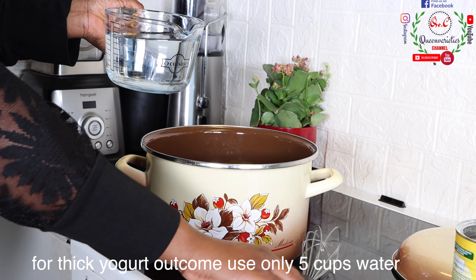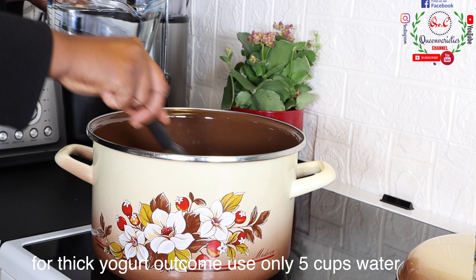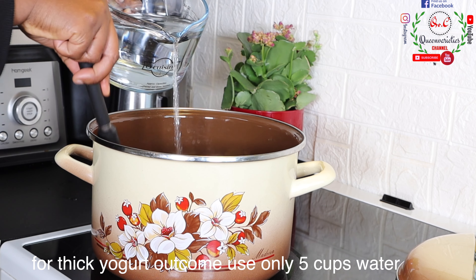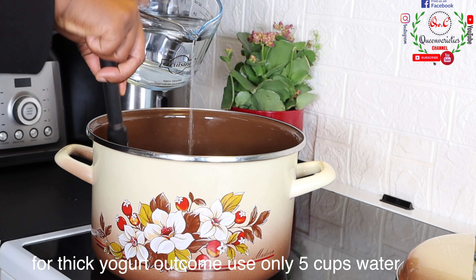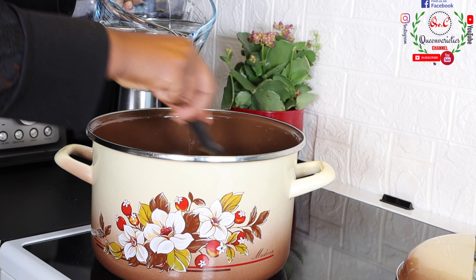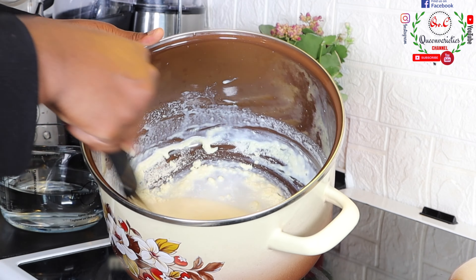For these 400 grams, we are going to be mixing this milk with 5 cups of water. What we are trying to do here is to dilute the milk so that it does not form lumpy. I'll be using 5 cups of water to do that step by step, gradually, until it is lump-free.